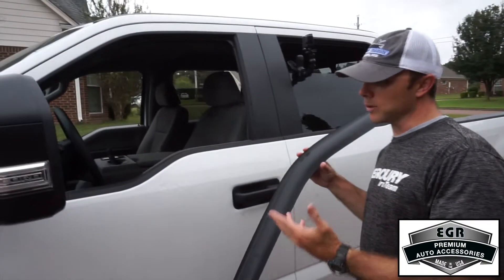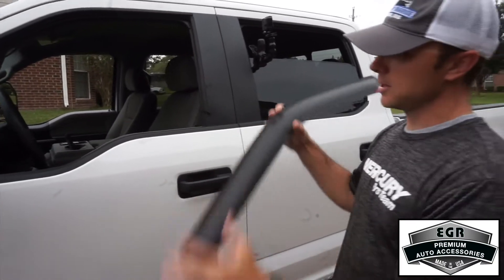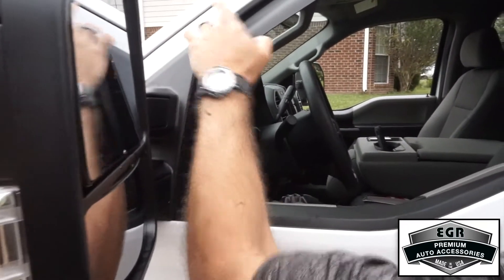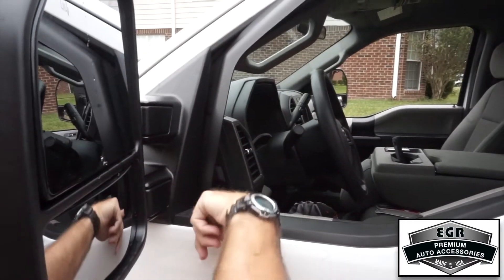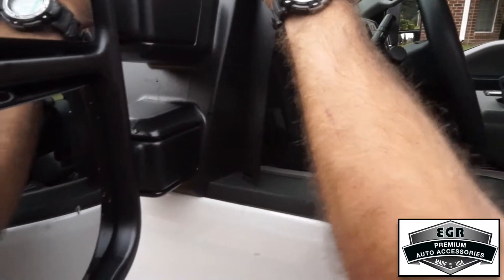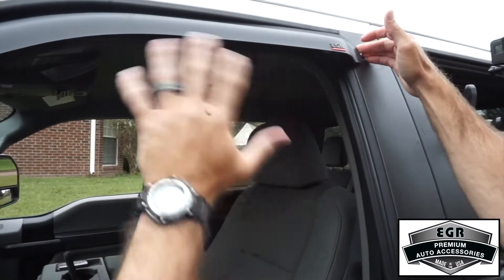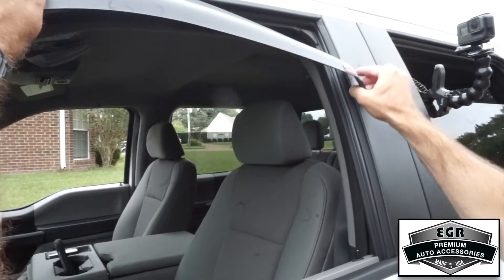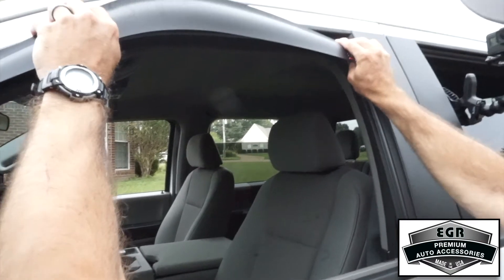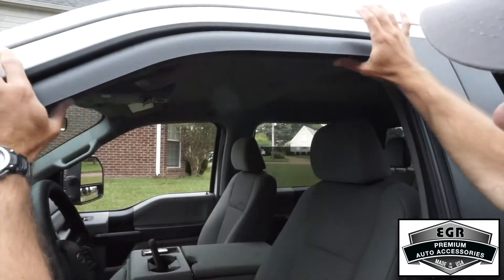Now we're going to install the window visors, starting on the front window — it tells you which one. This is the left side. We're going to start fitment on the front. You want to make sure that it fits into the channel there and the outer part of the window visor needs to be outside of the window channel. You'll notice that the visor is a little bit longer than the channel — that's so that it seats well. What you want to do is pull out at the center and use caution to fit the back of it into the channel.